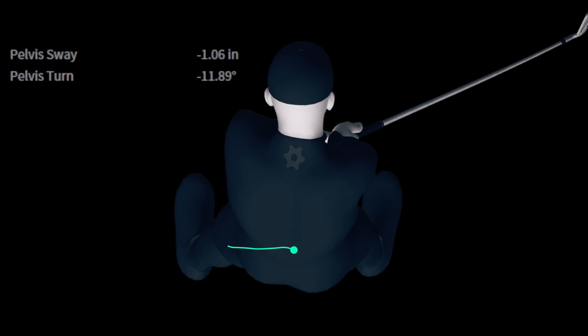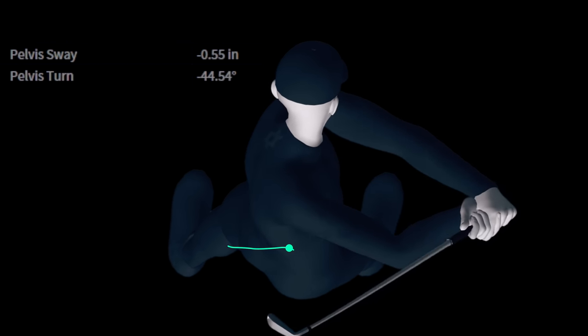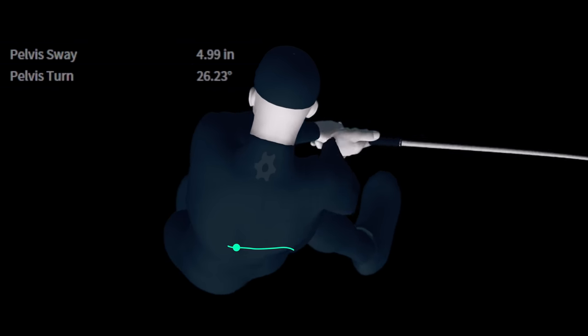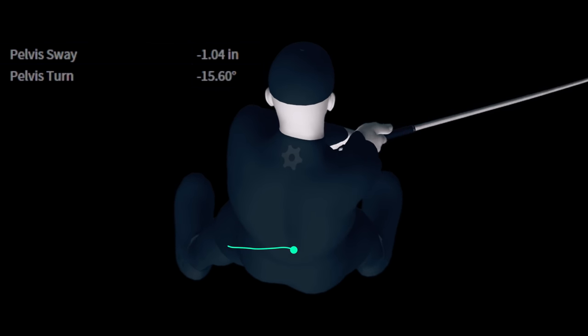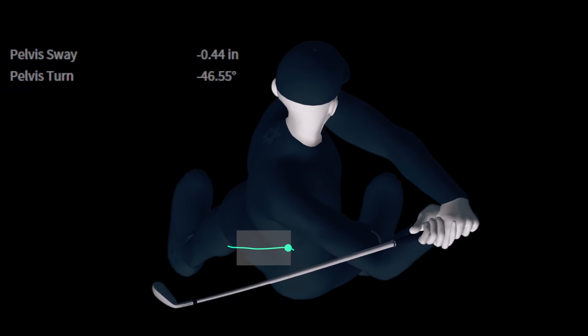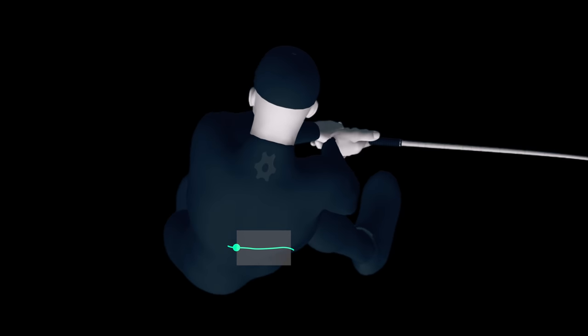So the takeaways. Number one: rotation and sway happen together, never apart. We've never seen a pelvis rotate without it moving laterally. So it's up to you to move it in a way that helps rather than hinders. Number two: the bulk of your movement needs to be done by shaft parallel in the downswing. Early is good, late is a killer. Give yourself a nice line of rotation and you'll be putting your body in position to cover the ball and generate the speed and compression you want in your golf shots.